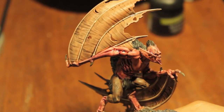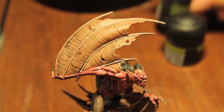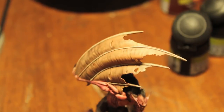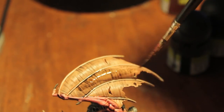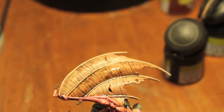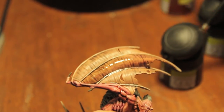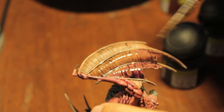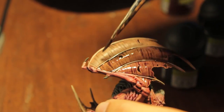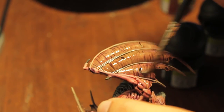We're going to use the Leviathan Purple and a little bit more Badab Black to wash the wings with. Make sure you start with more Badab Black. Black is such a stark color — it just darkens without really adding any kind of color. The purple is what's going to give it a nice colorful hue, and make it look like a living tissue — or in the vampire's case, unliving, undead tissue.